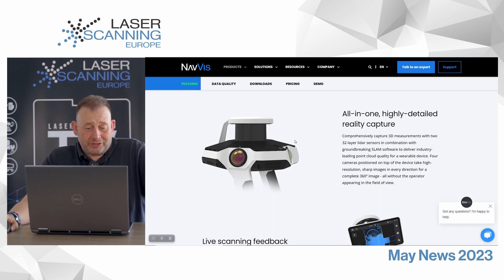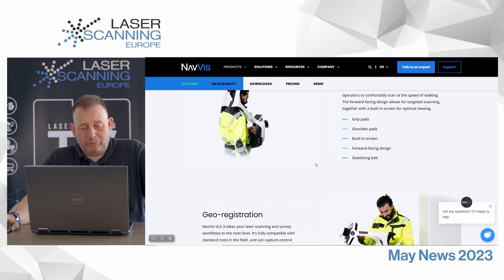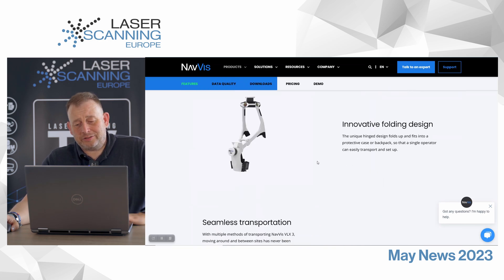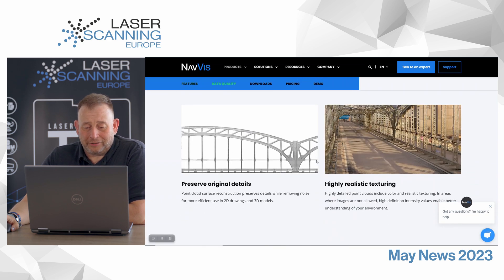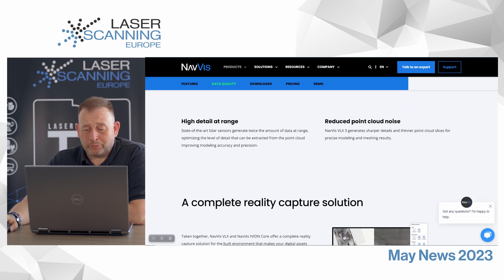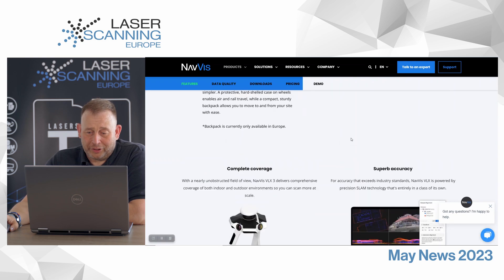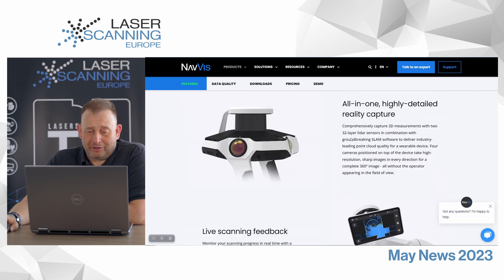I think they definitely changed the sensor they are using. The old one, I think, was Velodyne. I'm not sure if they're staying with Velodyne or moving to another sensor provider — I don't have any information yet on that topic. But we see here they have a very good, dense point cloud now. This is a big advantage, especially if you scan outdoors. This point gap picture shows it is really dense data for a SLAM scanner, which is pretty good. They also say they have reduced point cloud noise and improved precision compared to the older one.